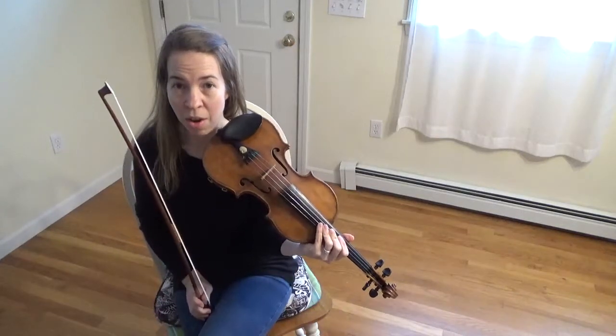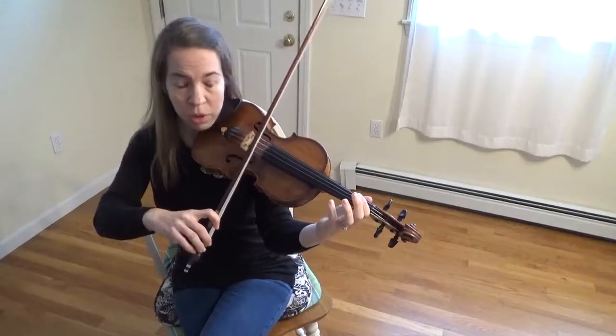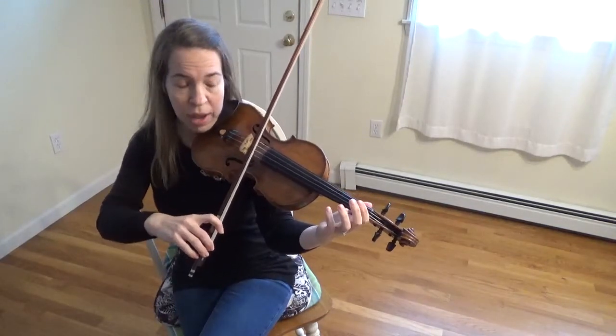This is the monkey song on the violin. Put your bow on your A string. We're going to play open A. Ready, play.